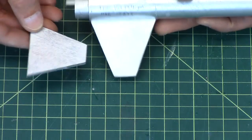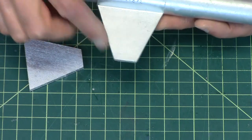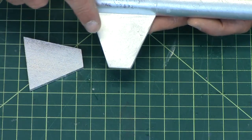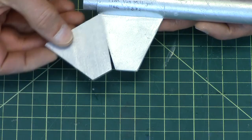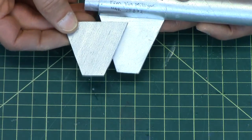Ideally, we want it to look a lot smoother, like this fin right here. This rocket's been beat up a lot, so it's not as pristine looking as normal, but you can see that it's much smoother by comparison than the raw balsa wood.